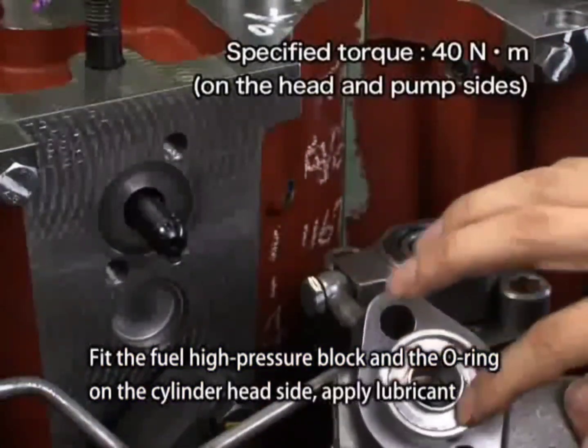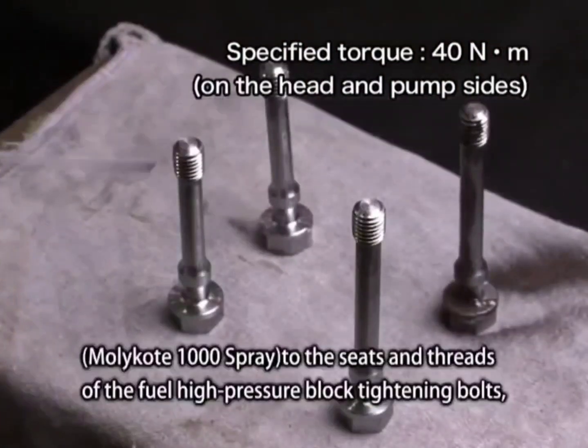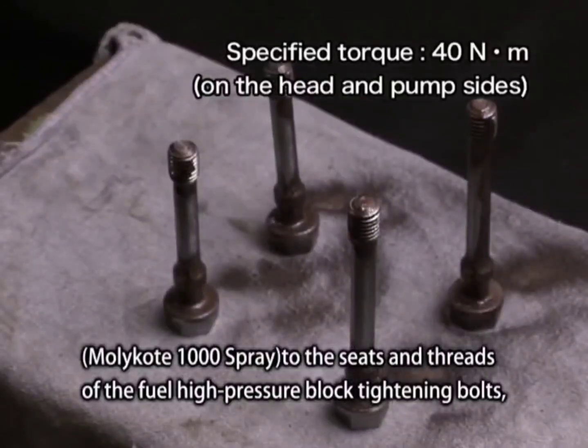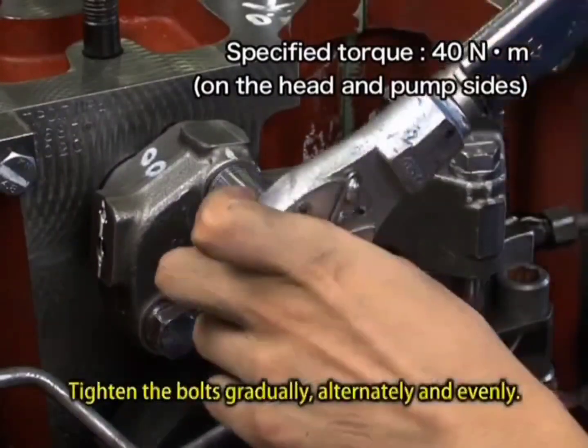Fit the fuel high-pressure block and the O-ring on the cylinder head side. Apply Molly Coat 1000 spray lubricant to the seats and threads of the fuel high-pressure block tightening bolts, and tighten them to the cylinder head to the specified torque.